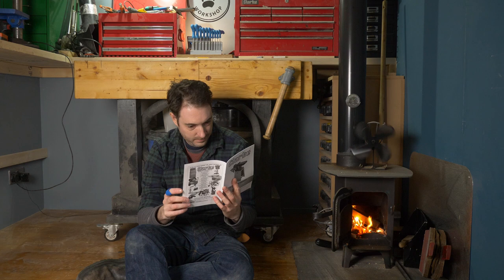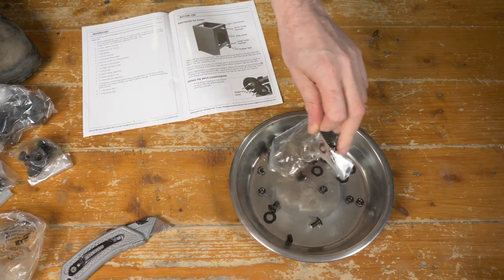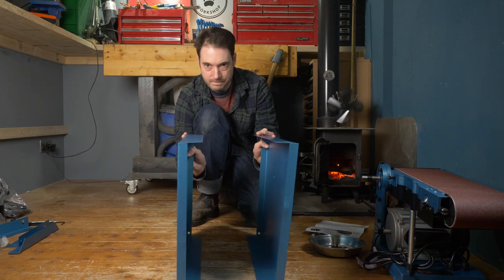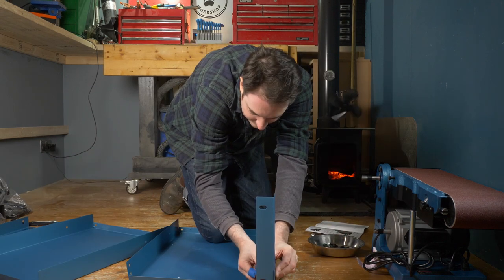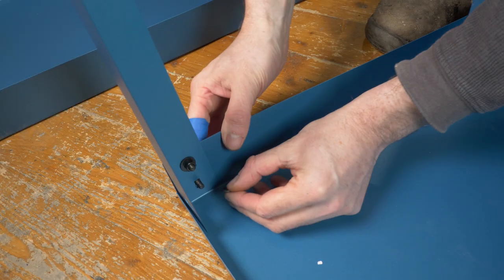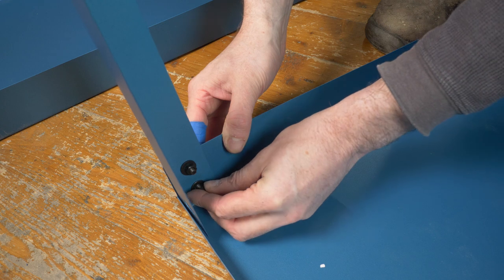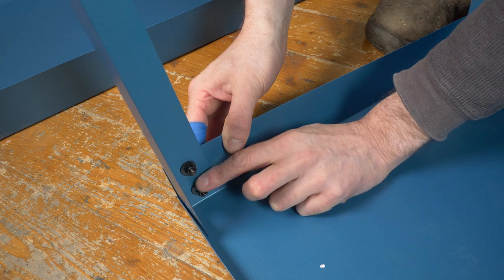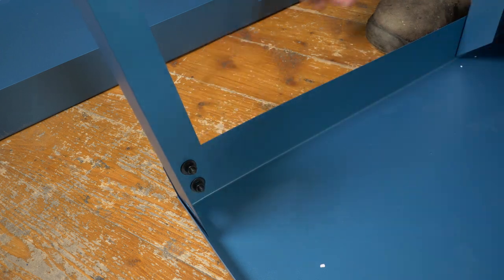The first job was to get the base put together, so I found all the fastenings needed for that and then I could get the parts laid out. The base has two sides and then four connecting pieces that go together with a bolt, a washer and a nut. I get them all put together but to start with I just do everything up finger tight.